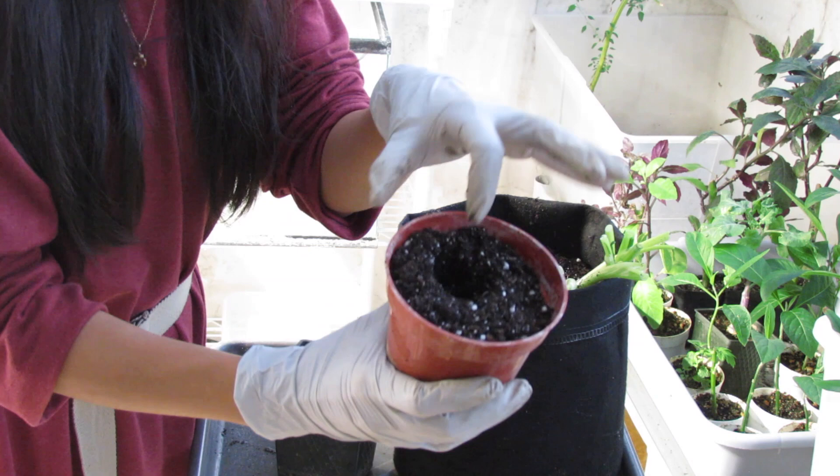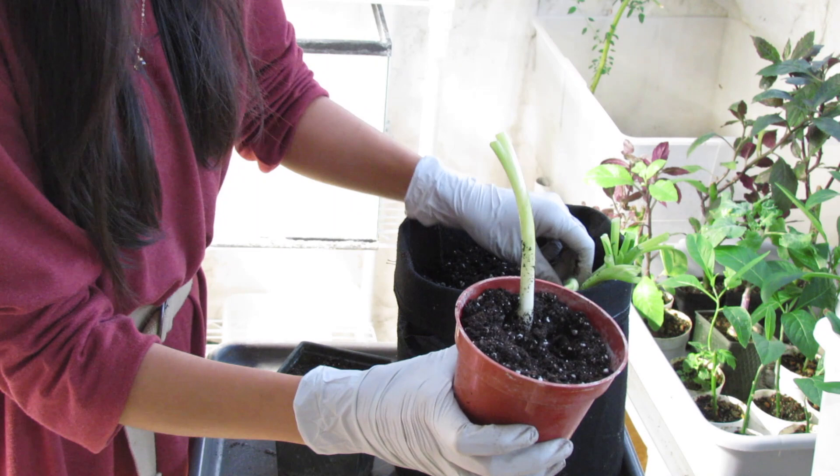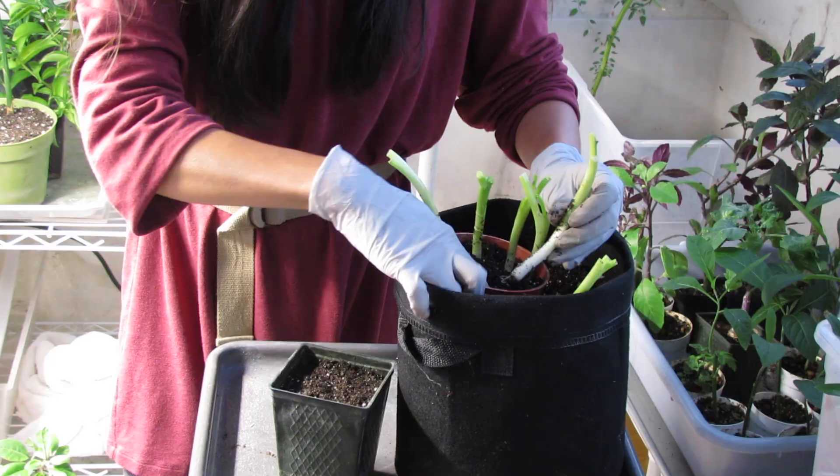...is that you can plant them really close to each other because you're only harvesting the greens and they don't do any side branching. Just make a little hole and plant them in.